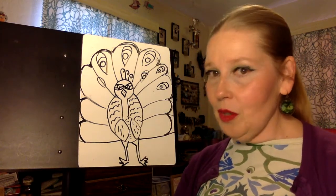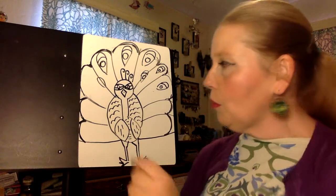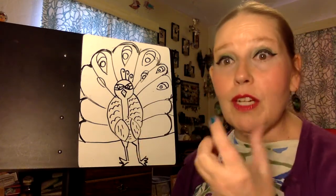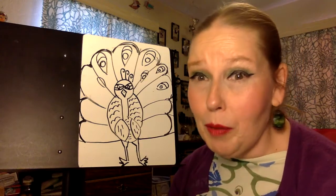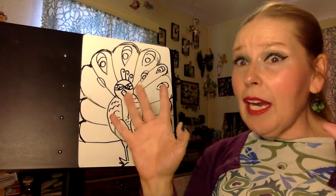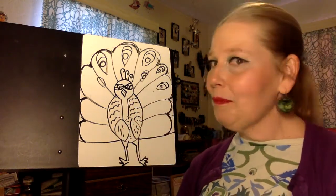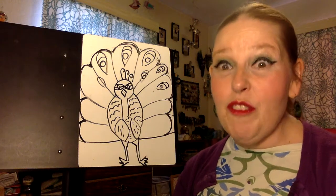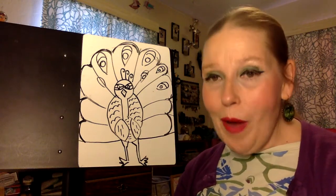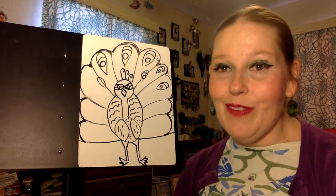Once you add color to your peacock, it really starts to come alive and it's really beautiful. Its body is frequently a very vibrant, bright blue, and it has feathers that are green — a shimmery green with some other colors mixed in. Ladies and gentlemen, I'm excited for you — I can't wait for you to try drawing your own peacock and start decorating its feathers yourself.